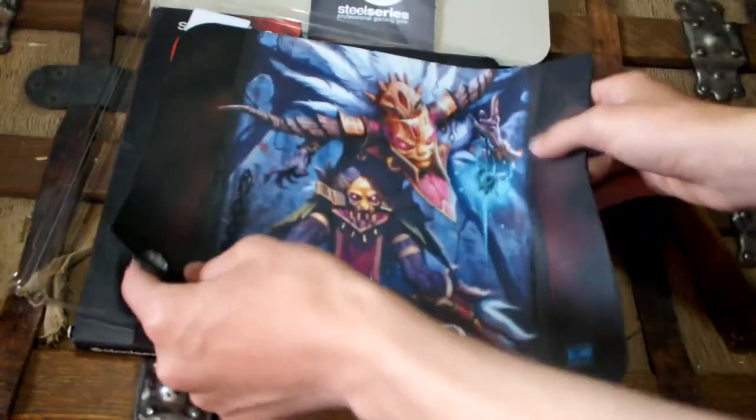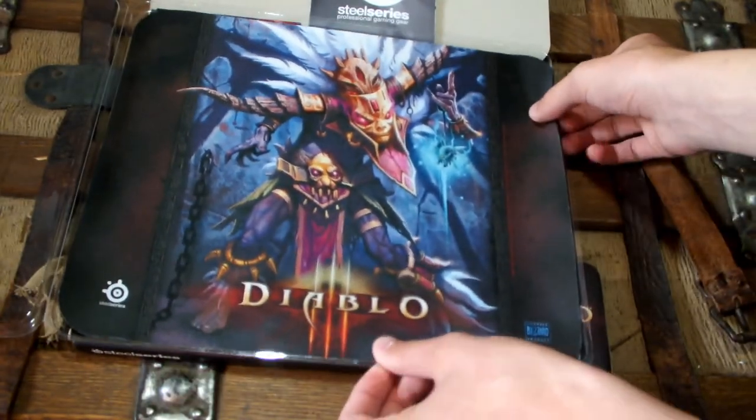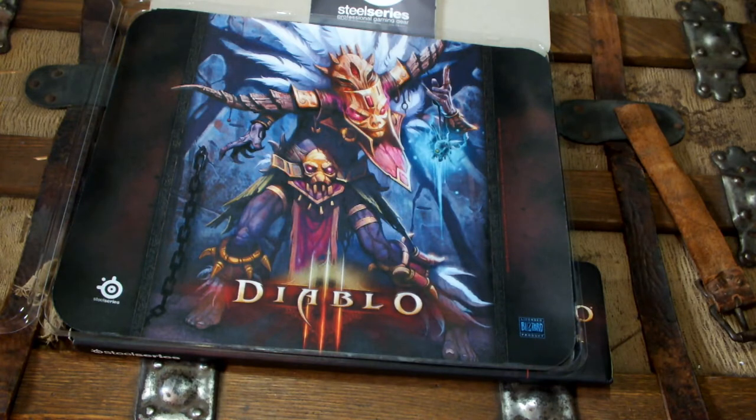That, my friends, was the SteelSeries QCK Limited Edition Diablo 3 Witch Doctor Mouse Pad — that is a mouthful. I redid this for you guys because I'm going to provide the highest quality content. I want you guys to keep coming back, not leave because a video is too dark. If you guys want to buy this mouse pad, I'm not so sure if they have them in stock at your local game retailer, but you can obviously go to SteelSeries.com and order one, and I'm sure you'll be very happy with your product.